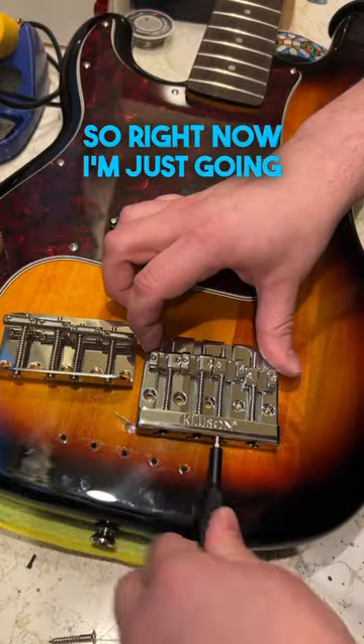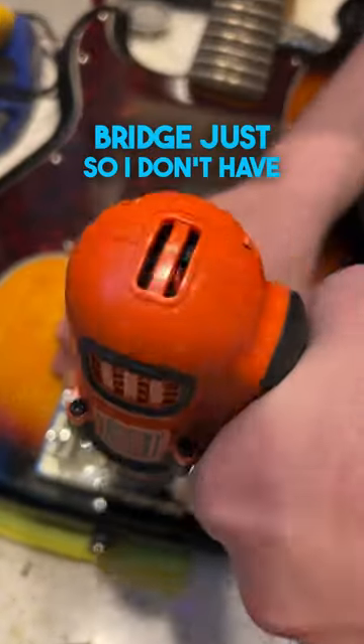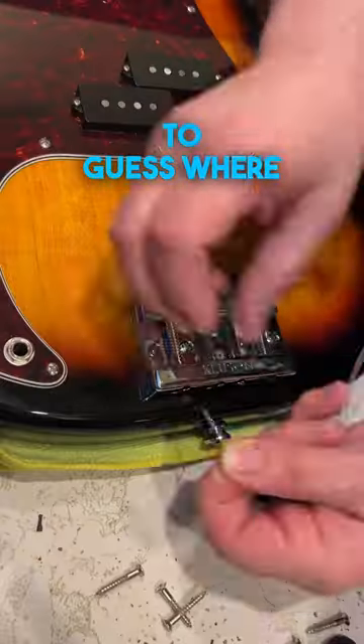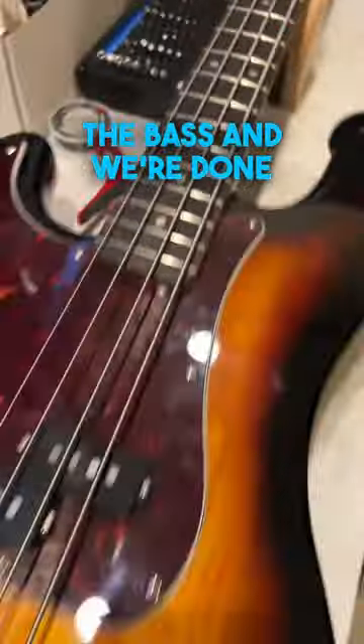Right now I'm just going through and approximating the intonation on this new bridge, just so I don't have to guess where to put it. And then now we're just going to restring the bass, and we're done.